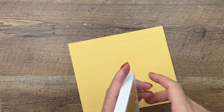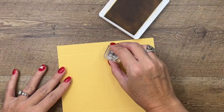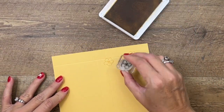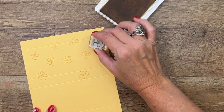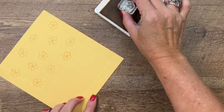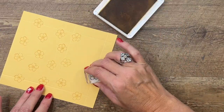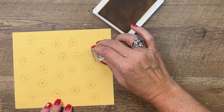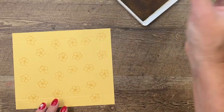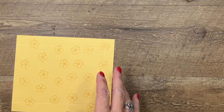Before we do anything else, we are going to stamp our little apple blossom all over our card using So Saffron ink. You want them to just kind of be all over the place — turn your paper, turn your stamp so that they look different each time. And done — I think that looks pretty good.